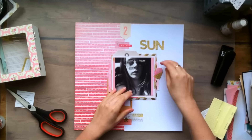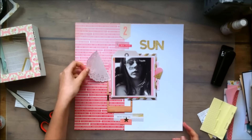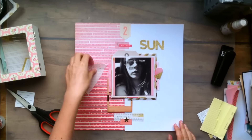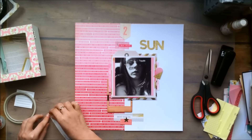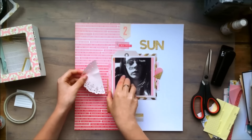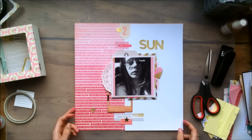And I'm using this ice cream cone embellishment, and even though my photo doesn't really have anything to do with ice cream, it still worked with the layout. And I kind of forgot that I wanted to use the other half of this doily, so I used a few cut-apart pieces that I'm going to be covering up. But it's not the end of the world.